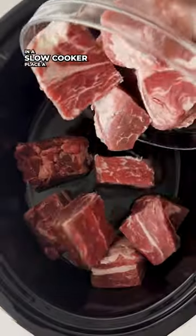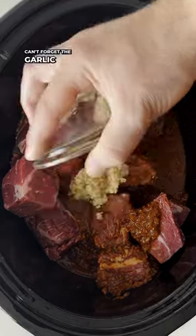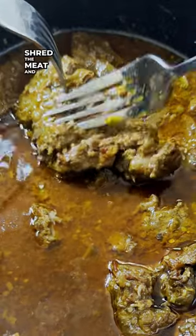In a slow cooker, place a chuck roast in there and pour the sauce over it. Can't forget the garlic. Mix together and cook on low for eight hours. Shred the meat and it's ready to enjoy.